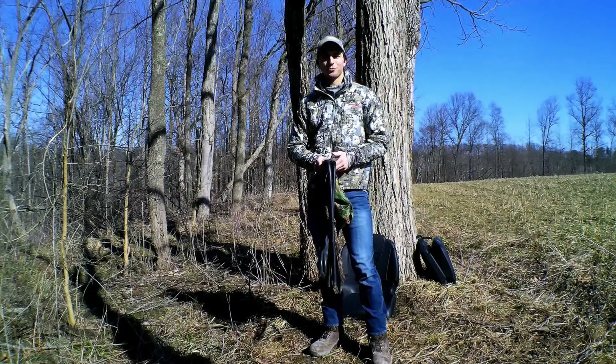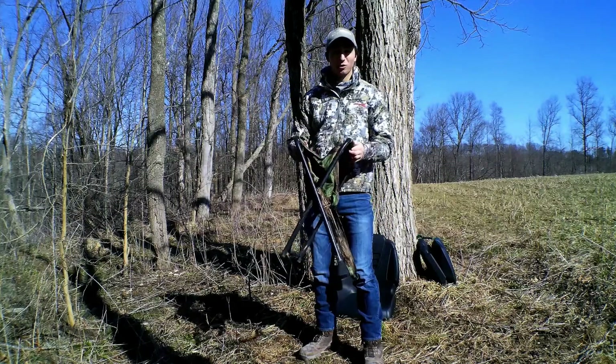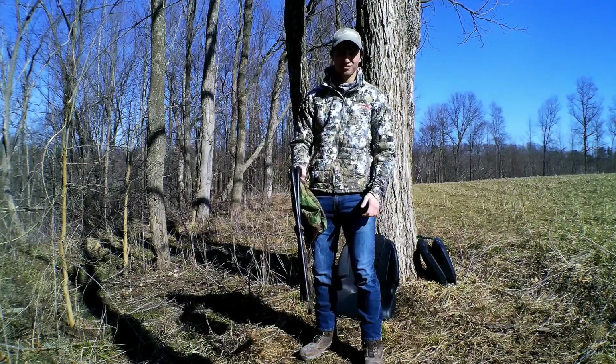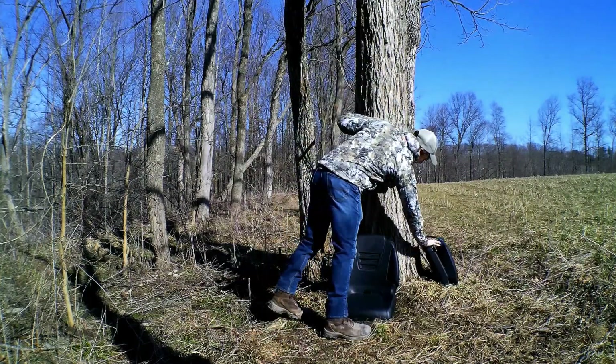All right, how we doing everybody? This is Ricky from American Made Outdoors. You guys tired of sitting in these loud, clanky, uncomfortable seats? We've got the perfect thing for you.